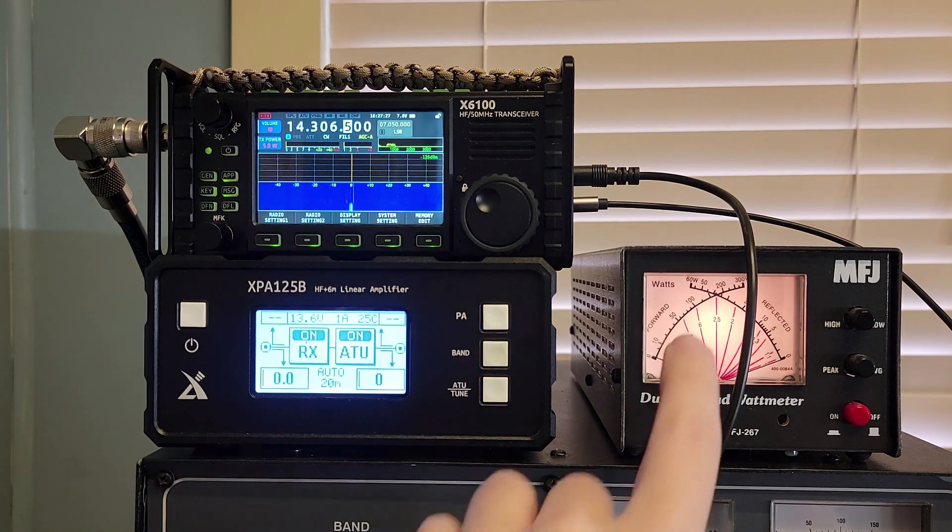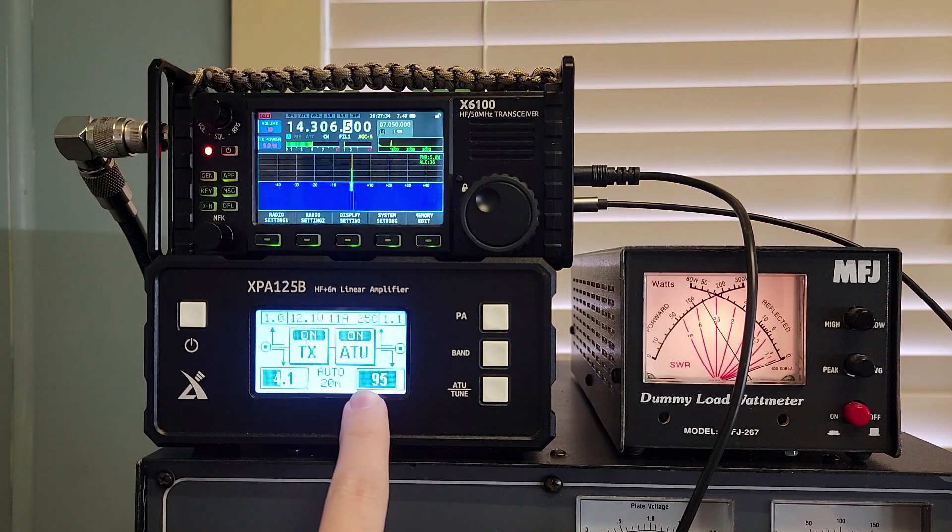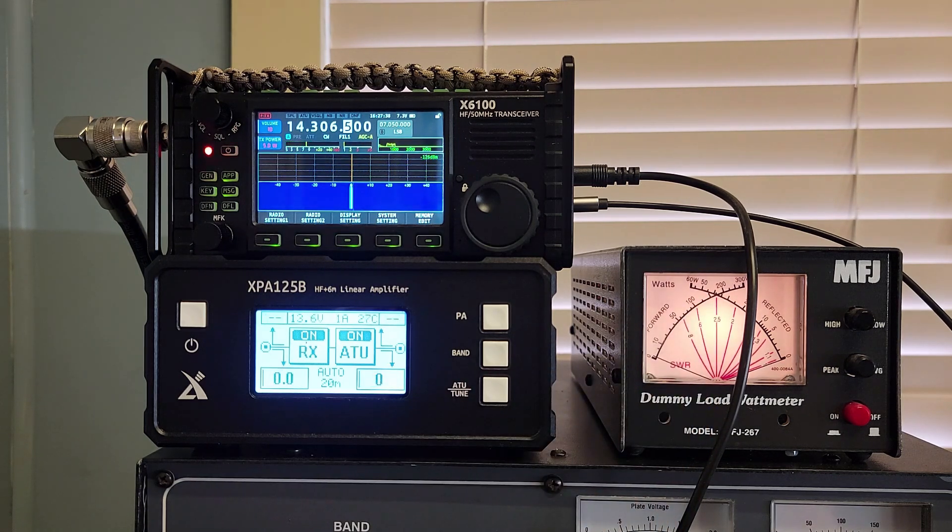Let's turn the amplifier on and watch the meter. I'm going to key up — 3.8 input, 95 to over 100 watts out. All right, I am very happy with that. That was some scary stuff — I wasn't sure I was going to make it, and I wasn't sure the patient was going to make it. Advanced directives, DNR, all that kind of stuff was in play. Then I plugged it all back in thinking, 'which radio do I attempt to destroy with this?' But you saw on the test bench with the dummy load that everything works fine, and I am very happy.